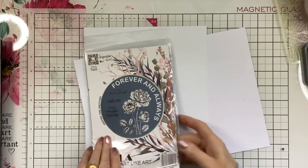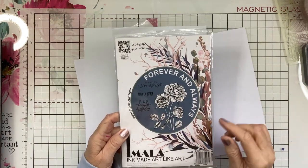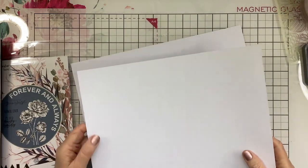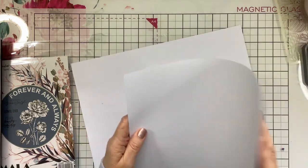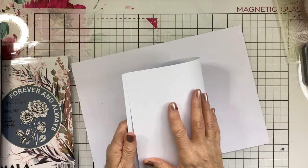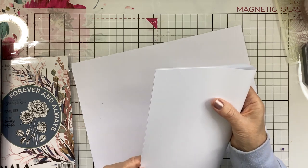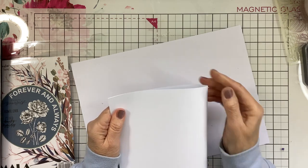I'm going to be using the iCrafter Forever and Always stamp for the front, but you can use the Fairy Friends that have the bunnies on, or any of your nice ones for Easter. Fold over this A4 sheet of card — any colour you want depending on your colour scheme — but I want white on the base.